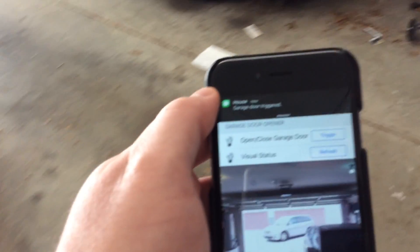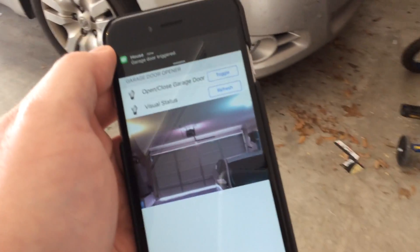So that concludes my Raspberry Pi project. Thanks for viewing.